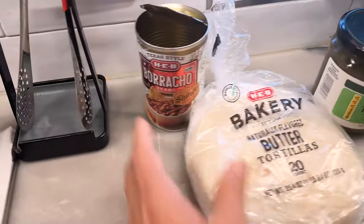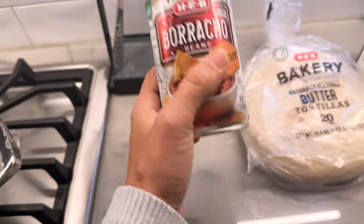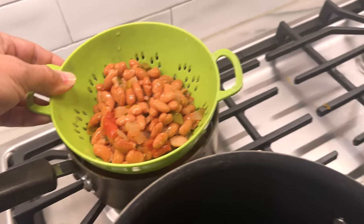These beans — I love these beans. They suggest black beans, which are delicious, but these are the best. They're borracho beans with Scheinerbach inside of them and they're so good. I'm going to have rice and beans on the side of our enchilada cups, but I've de-juiced the beans because we don't want too much liquid going into the cups.